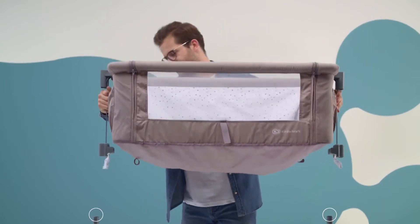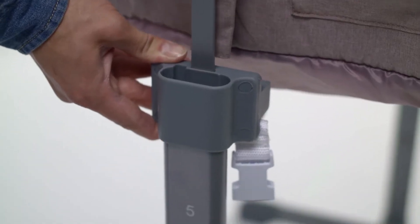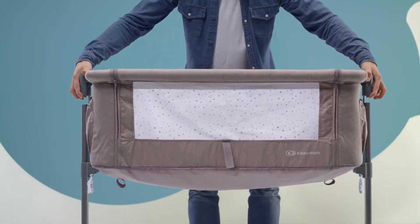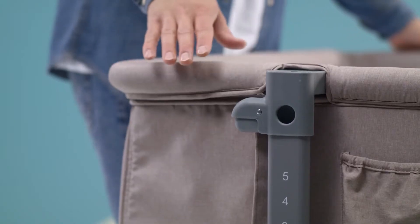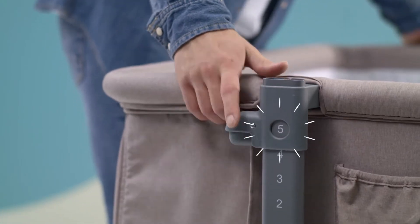Now for the upper frame with the cover. Fold it out and put it on the legs. In order to move the frame to the end, you have to press the button on the sides of the buckle. Slide to the end and you're done.